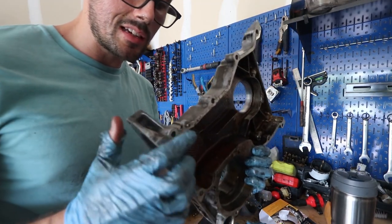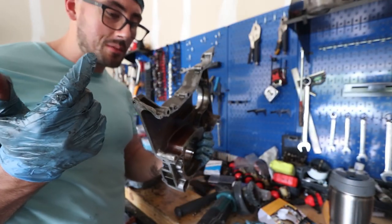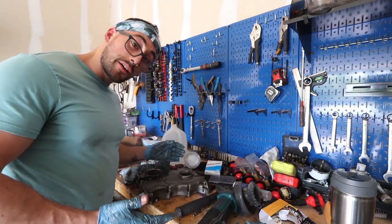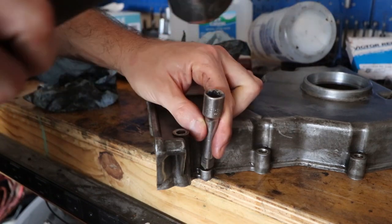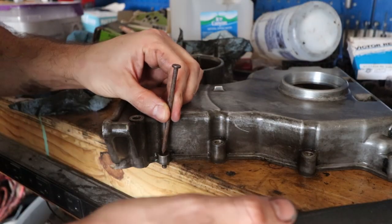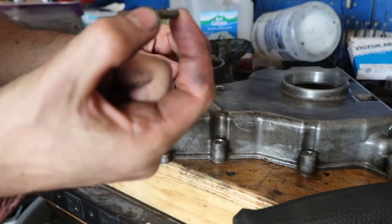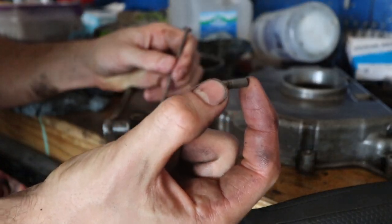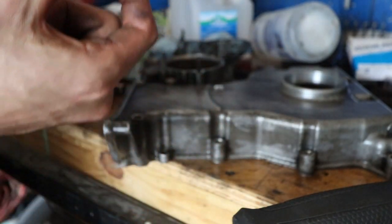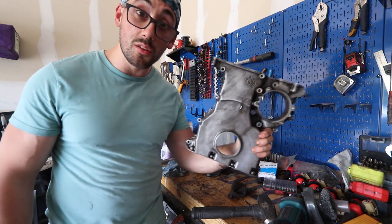I just realized this dowel pin is knocked halfway out, so I've got to get it out. I'm basically just going to smack it with the hammer — hopefully I don't crack it. Oh, that worked pretty well. I'm going to use it kind of like an awl. Boom, look at that! I'm definitely saving this because we all know how easily I lose parts. Now what I've got to do is spray this thing off with some brake clean and then we should be able to put the seal in.